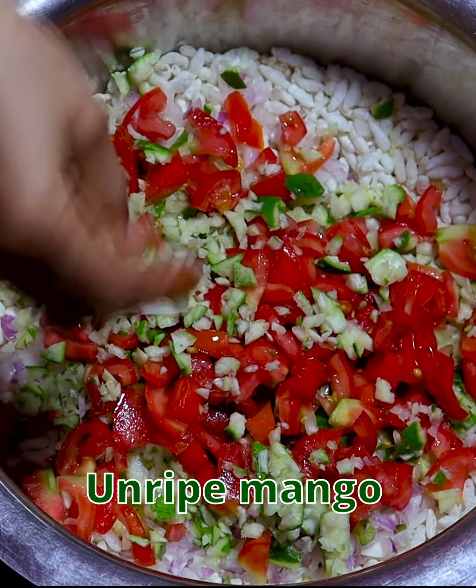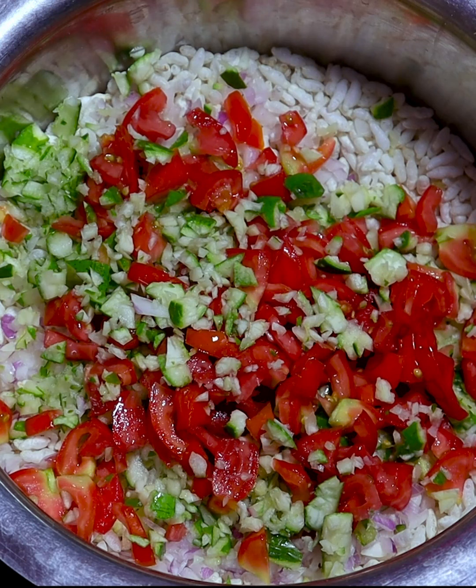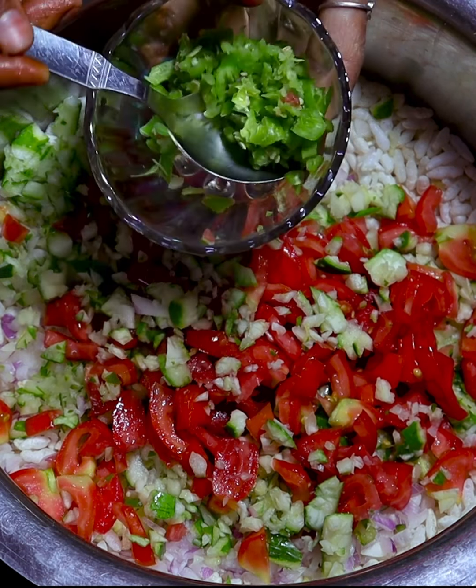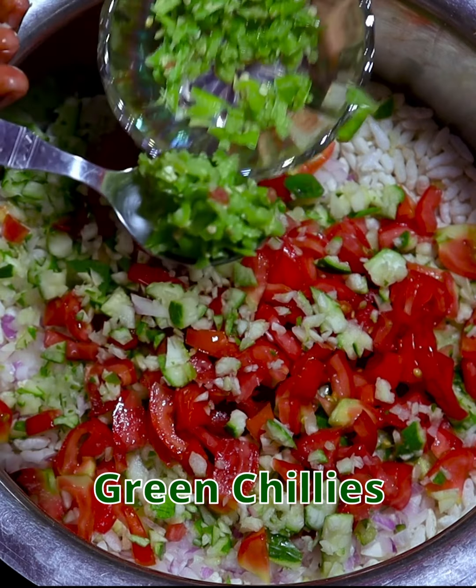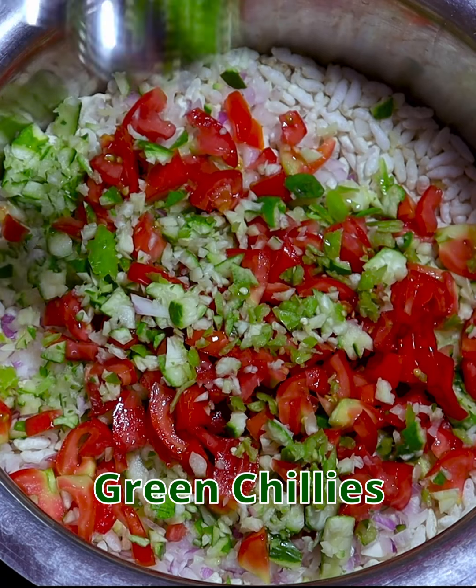We will cut it a bit so we will get a good taste from it, and now we will get a good taste in the warm air, so you should add it. We will cut it a bit and mix it well.